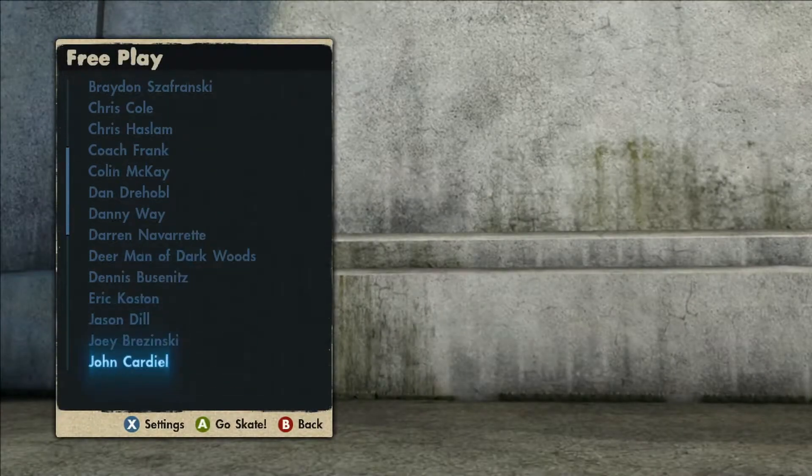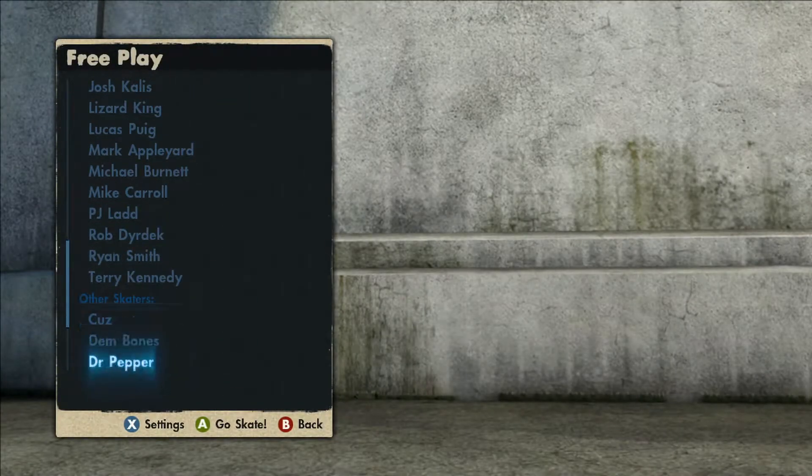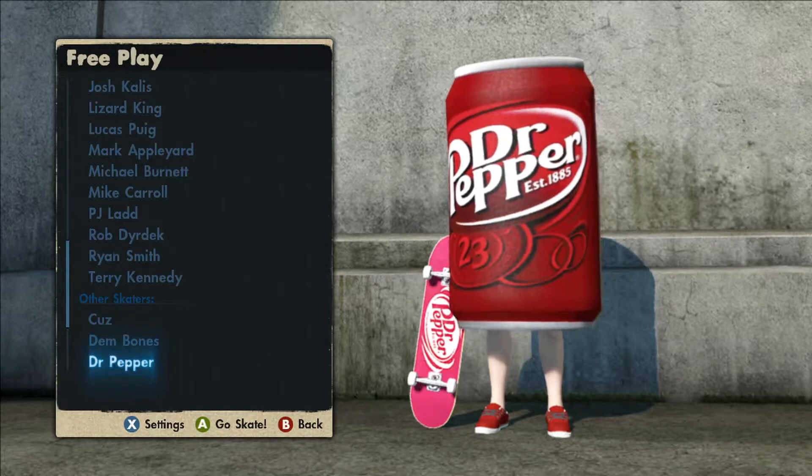Right here, if you go to free play and scroll all the way down, like I said before, we have the Dr. Pepper stuff and also the Dr. Pepper can man.